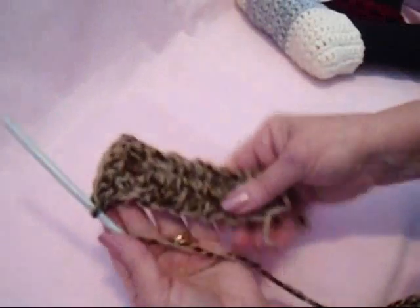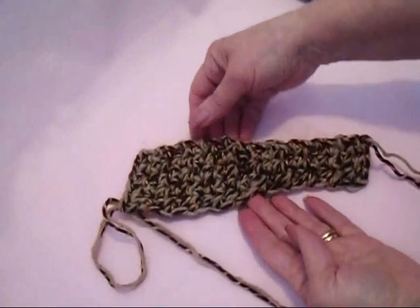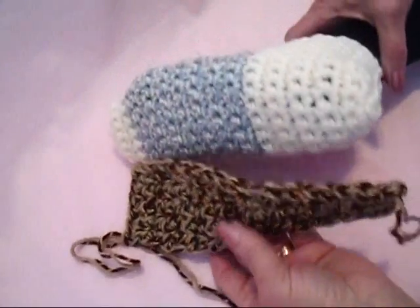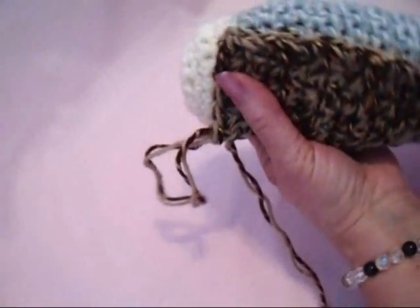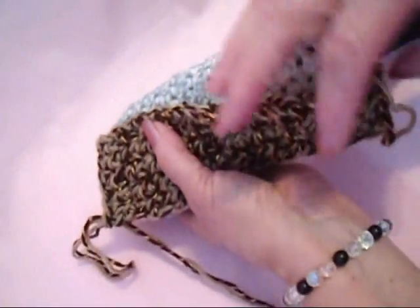This is how it looks — it's getting wider on both sides. I worked as long as the slipper, and you can check that against the bottom of your slipper. It should be just slightly shorter than the slipper.